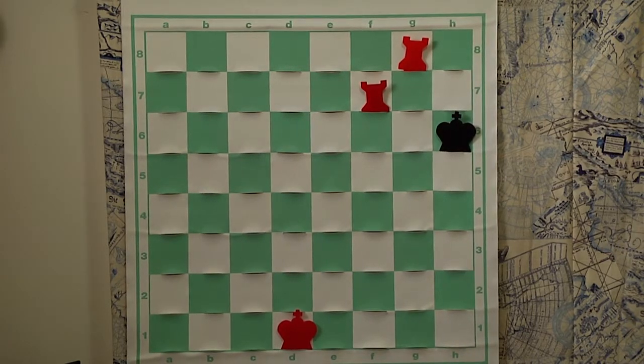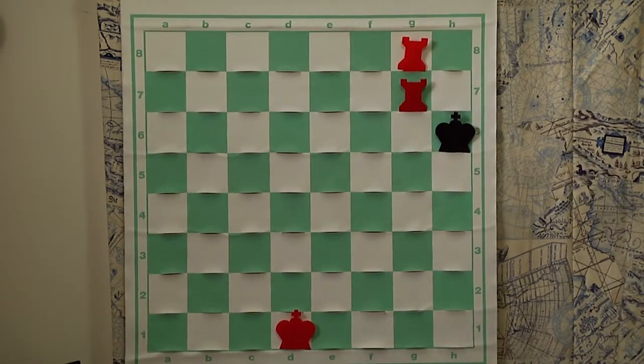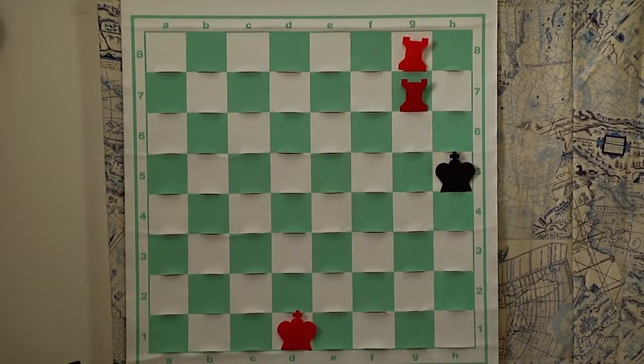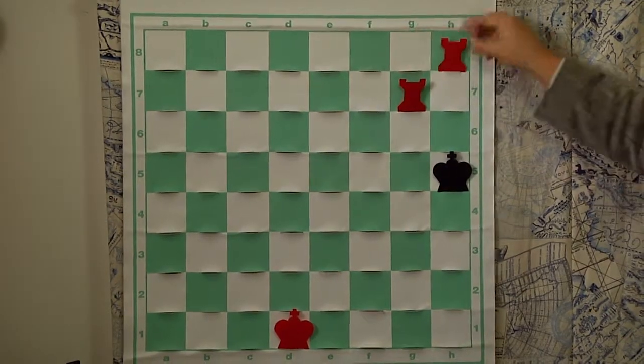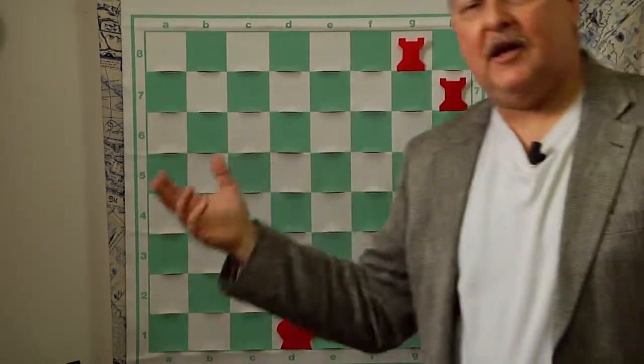Now we're going to see an example of where it actually makes sense to climb just half a step. We're going to move this rook to g7, forcing the king to move to h5. This is what we call zugzwang — it would be better if it was not black's move, but it is, and he must move to h5. From here you can move either rook to h8 with checkmate, or rook to h7 with checkmate. All you need to remember is the concept of climbing the stairs, keeping the rooks away from the king on the diagonal, driving the king to one edge of the board, using the climbing-the-stairs method to bring about checkmate. Thanks so much for watching.